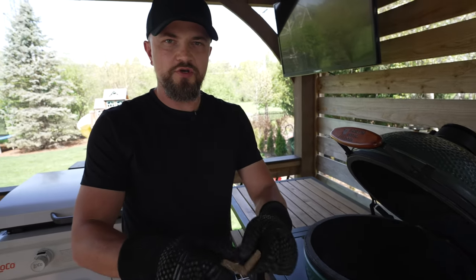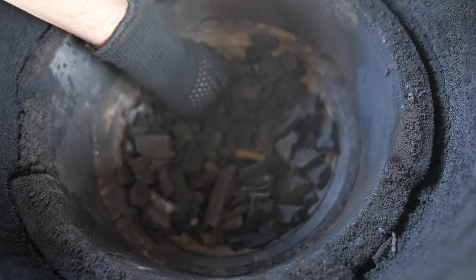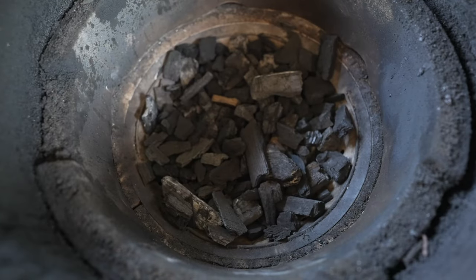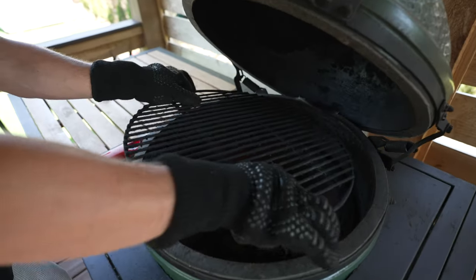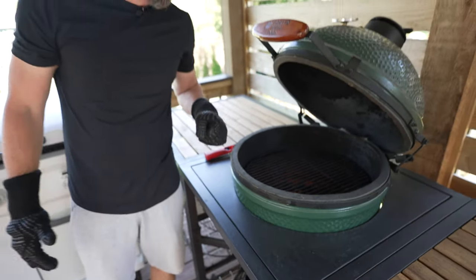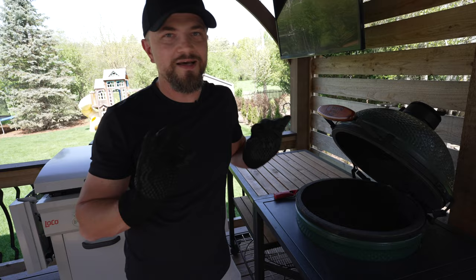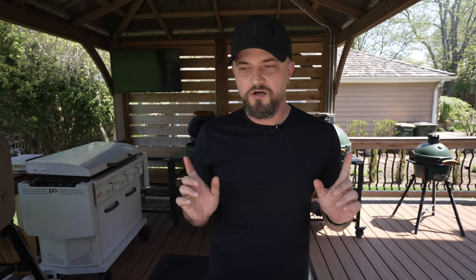I'm using starter cubes to get the charcoal lit — put one on each side and light them up. Put the grate right back on top. When the charcoal is ready, we'll place the burgers directly on the grate. They're going to cook over those coals, giving them that nice grilled flavor. Let's get all our toppings ready and everything nicely organized. The first one is the all-American burger.